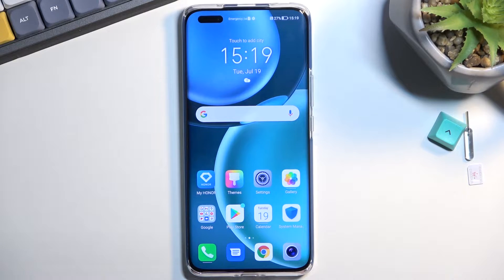Welcome and follow me as I use an Honor Magic 4 Pro, and today I'll show you how you can wipe the cache partition on this phone.